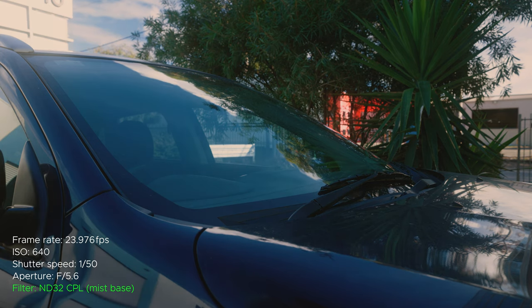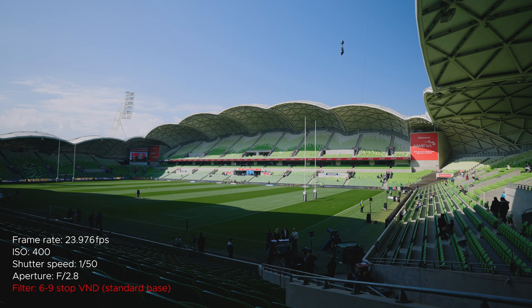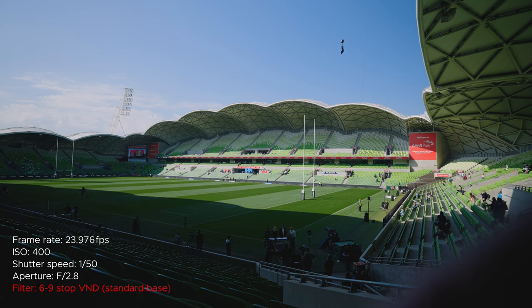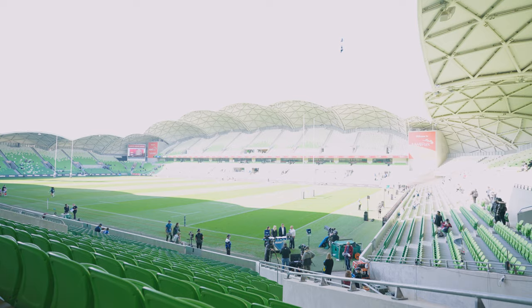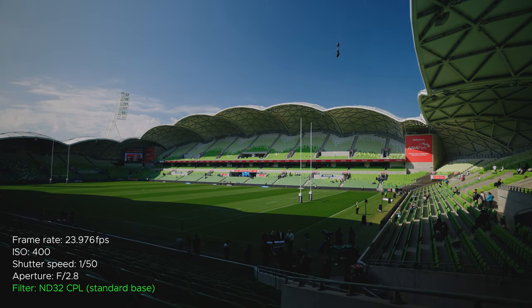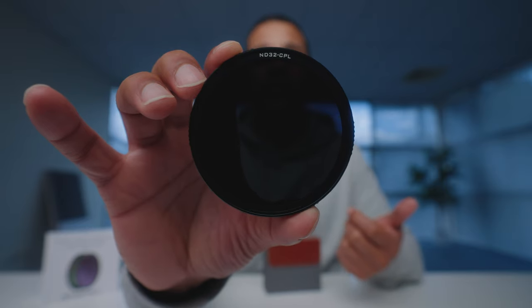A circular polarizer has a different purpose — its job is to cut out glare and reflection from glass and water surfaces. It's also very helpful when filming outdoors on a bright sunny day because the sky, even when properly exposed, tends to look more white than in real life. The polarizer manipulates the saturation in your image and brings back the blue in the sky, making it look a lot more natural. By the way, ND32 on this polarizer means it has five stops of light — so it's basically a 5-stop ND and a polarizer all in one.